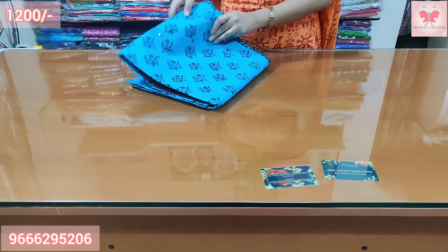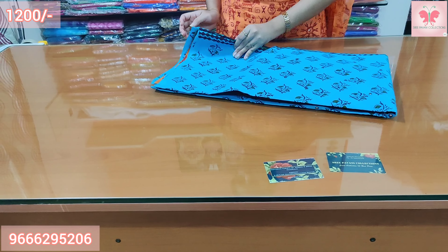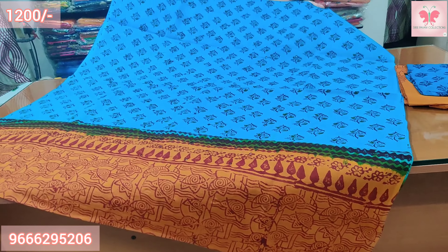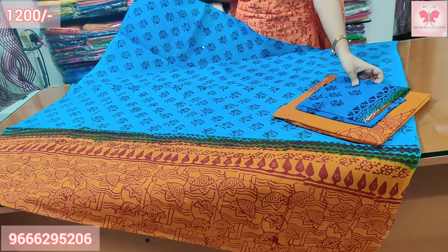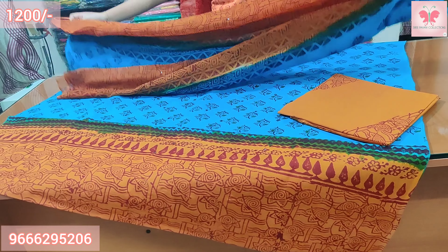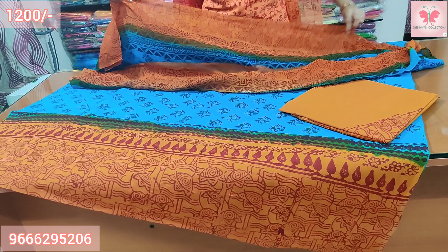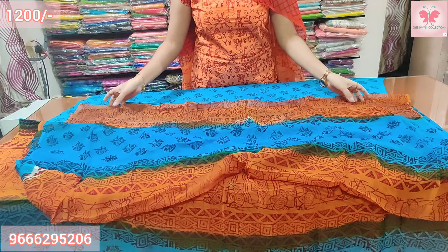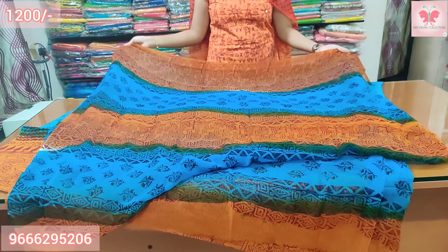Number 6: This is blue and orange. All over mirror work on the top. The bottom is a contrast. Price is $1200.